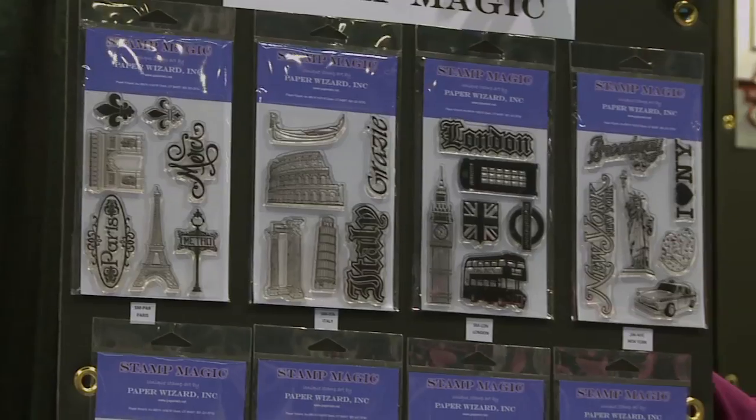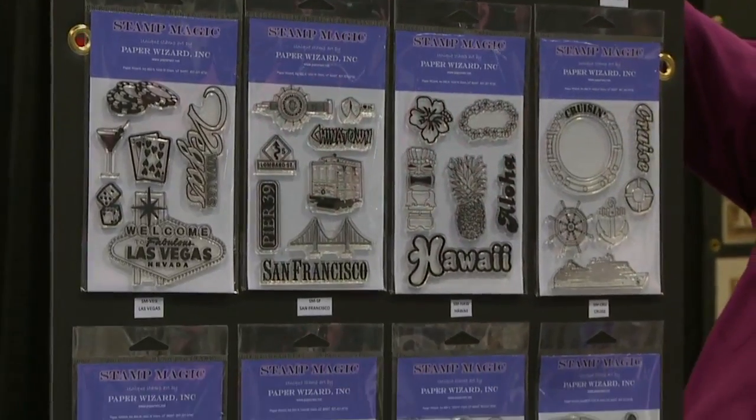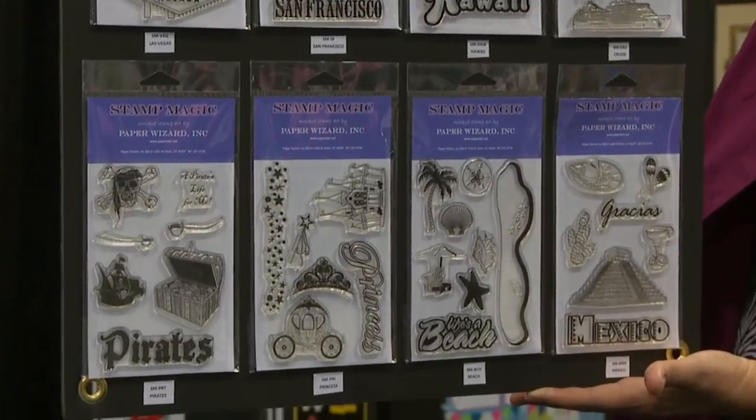including France, London, Italy, Paris, New York, Hawaii, Cruisin' and more.